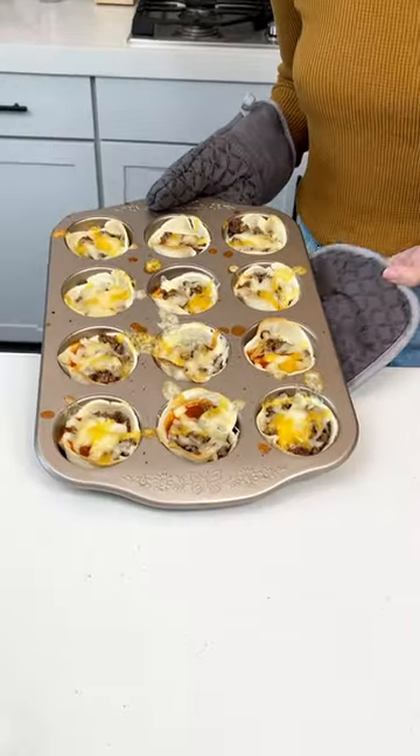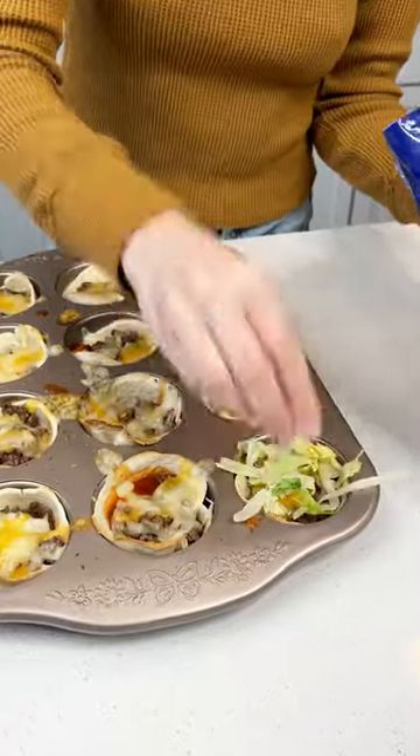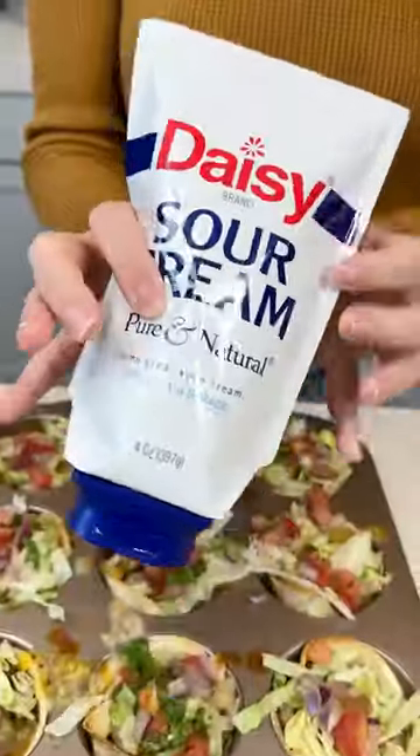Put it in the oven at 350 for 15 minutes. They should look like this. I topped mine with lettuce and some pico de gallo — and there you go, you have mini little taco bowls that are so delicious.